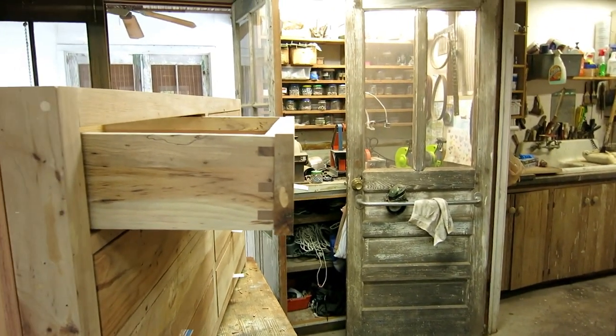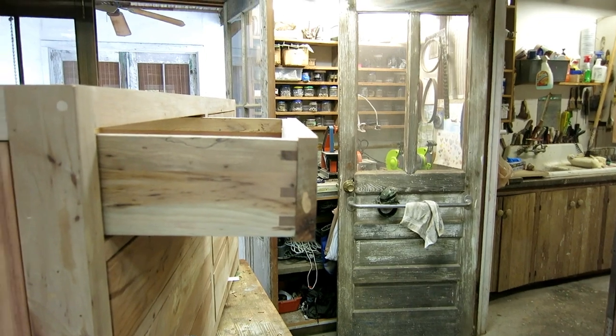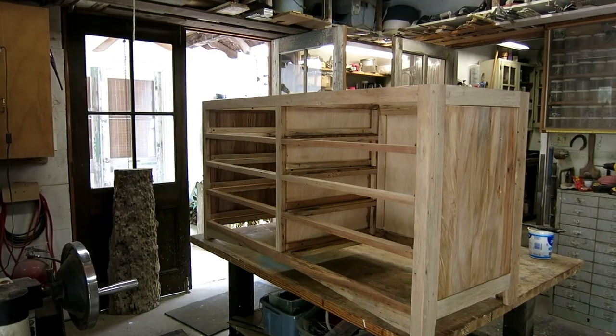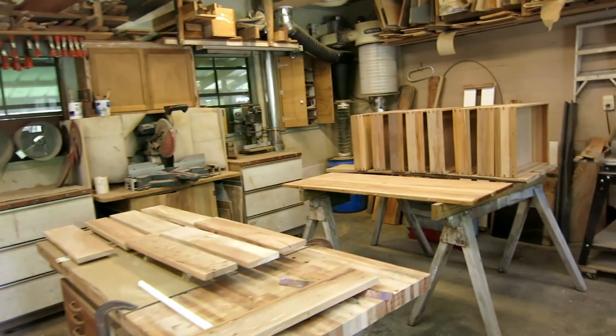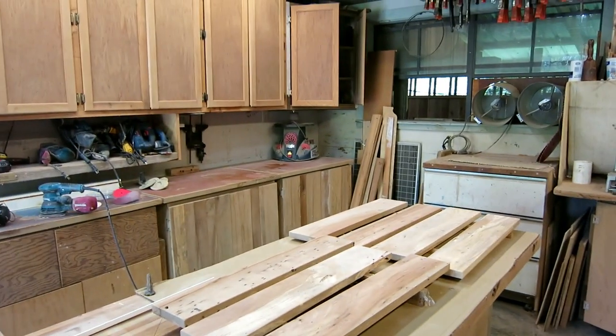The easiest thing to do is just take the fronts off, varnish them, then put them on — put the screws back in and put some glue on there. Everything is sanded to 150. I'll put a coat of varnish on and then when I sand down to 220 most of this will be sanded off — it just acts like a good sealer to get a smooth finish.